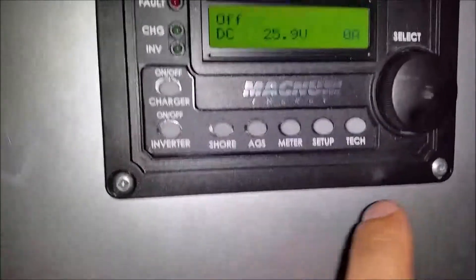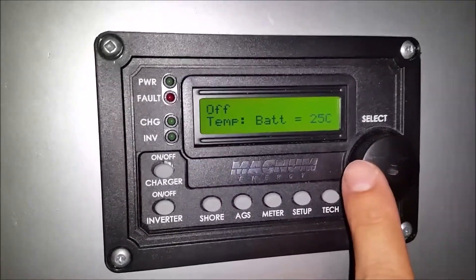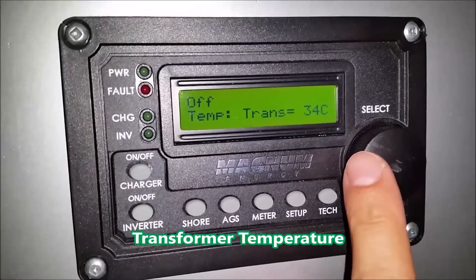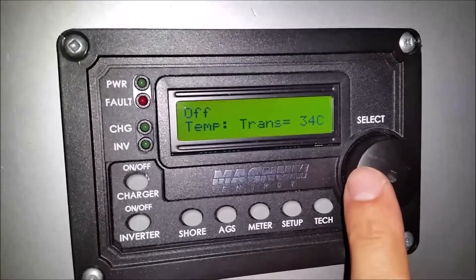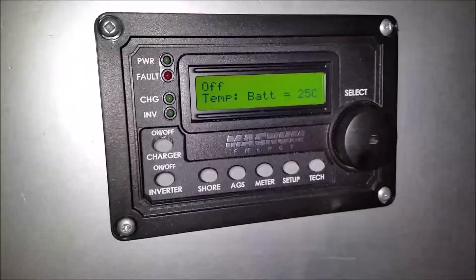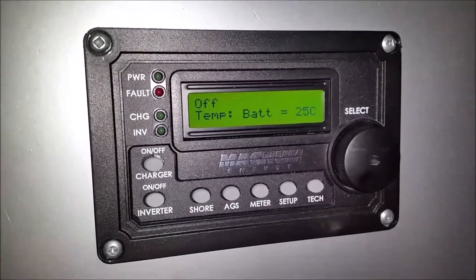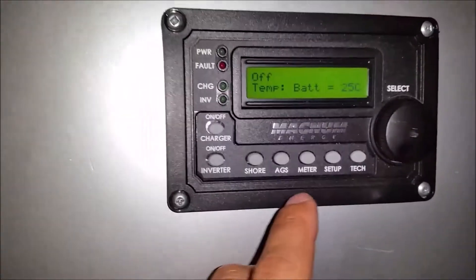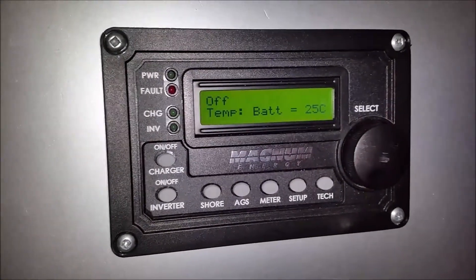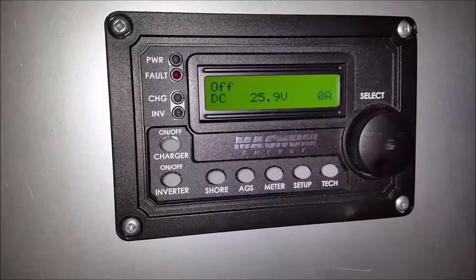You can go into some of the specs — you can get the temperatures. The battery temperature right now is 25 degrees Celsius, and it's 34 degrees inside with the inverter. This system by Magnum Energy has been on the market for a long time and it's very straightforward and simple to use. There are so many functions and features here — it takes a little while reading through the manual to understand it all and to configure it the way you'd like for your desired system.